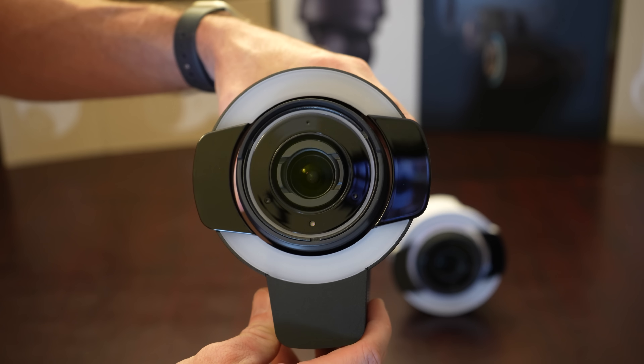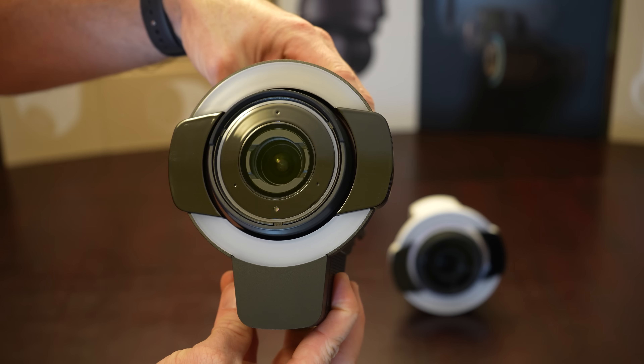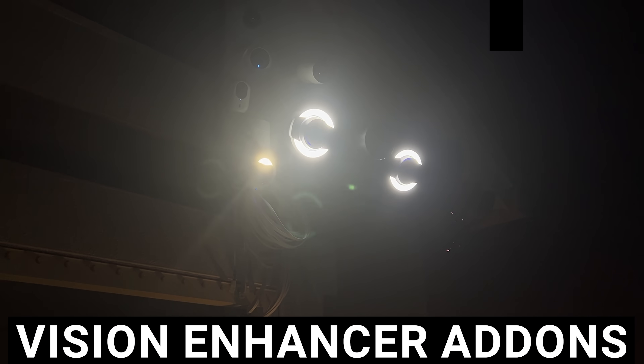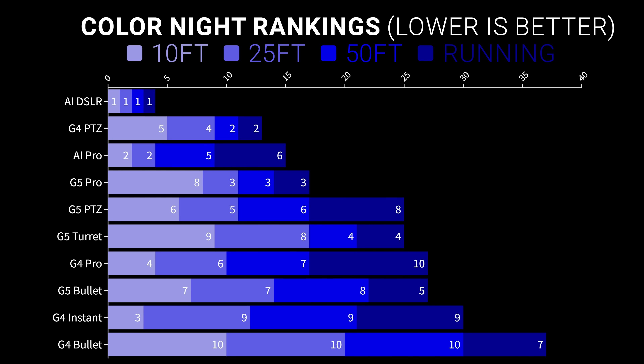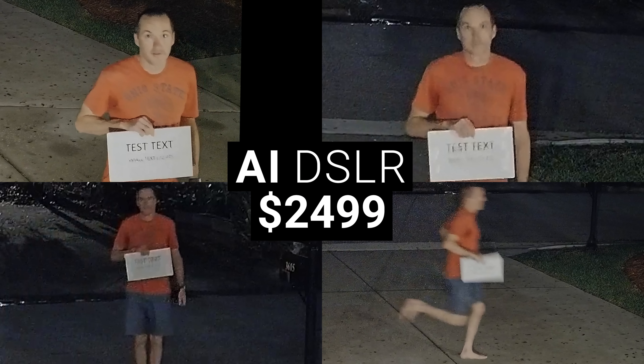It's also worth noting that the G5 Pro and AI Pro have an option to add on what UniFi calls their Vision Enhancer to help with color night vision, but Vision Enhancer is just a fancy word for LED spotlight. While it did help a little with color night vision, it's not magic and it's no different than adding an extra motion-sensing security light to your space. So for color night vision, the top performer at every distance was the AI DSLR, and while the G4 PTZ, AI Pro, and G5 Pro rounded out the top four, the AI DSLR was the only one I would seriously consider using in color night vision mode.